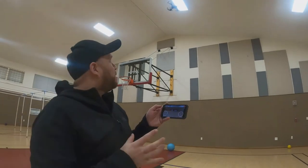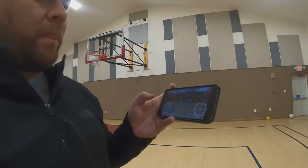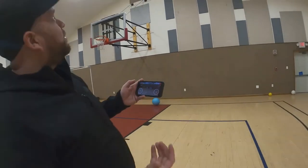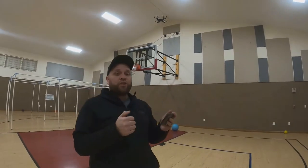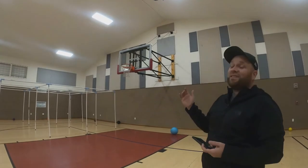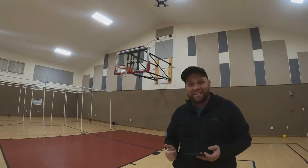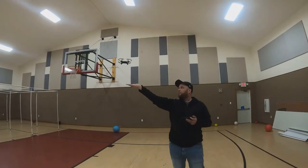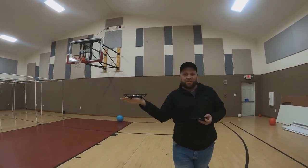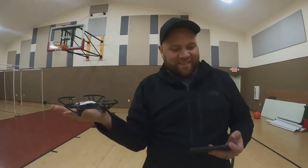Everything is controlled on a smartphone — there's no physical controller that comes with it. That does keep the cost down, but it would probably be easier with joystick controllers. You can tell by the way I'm talking that you can hold a conversation while this thing is flying — it's not too loud. And here's a palm landing on your hand — five, four, bam, there we go. Cool.